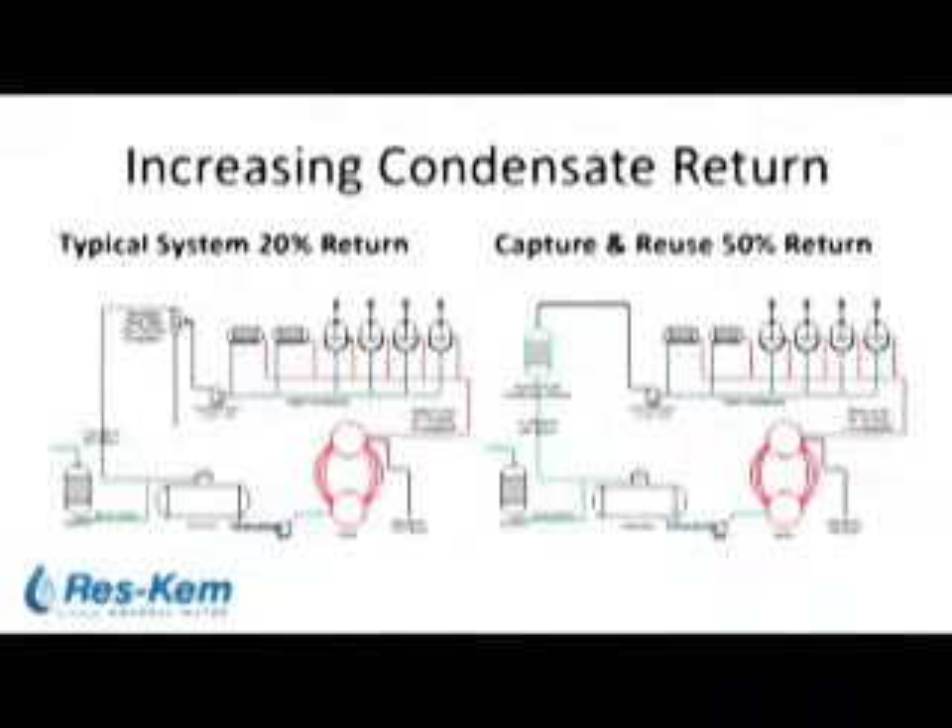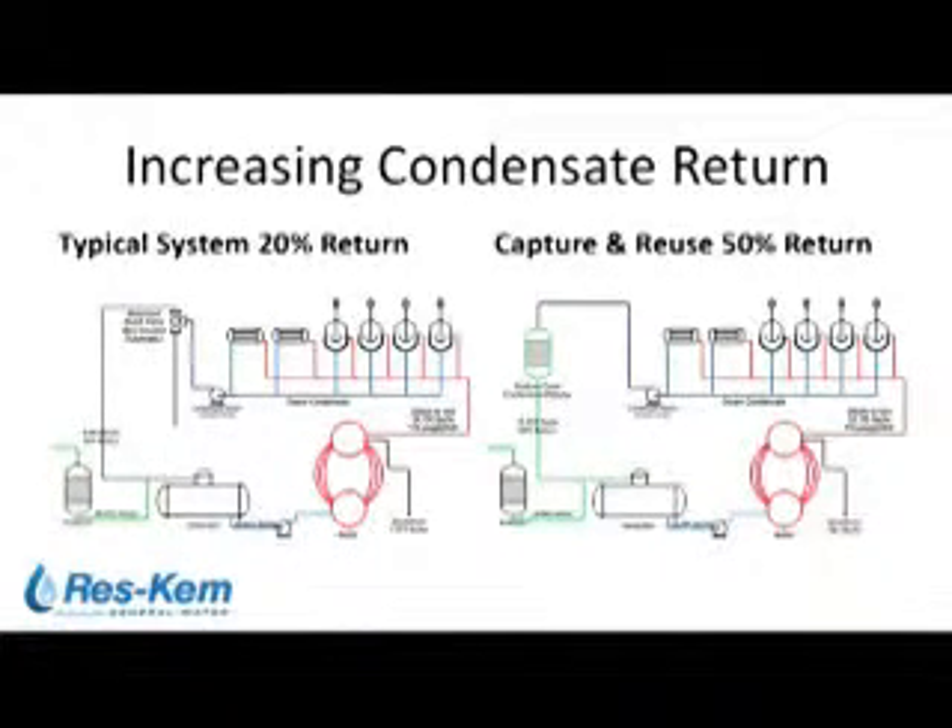Increasing condensate return: in this particular case, a low-pressure boiler system at a food plant, the return rate was very low — approximately 20 percent. This was because a lot of it was being diverted to drain as a low-cost, rather short-sighted measure to avoid scaling up the boiler tubes. Much of that condensate was simply being dumped to drain.